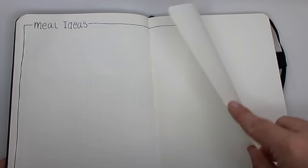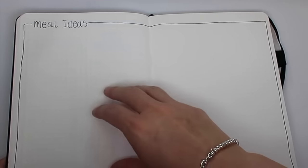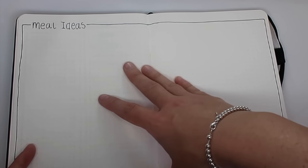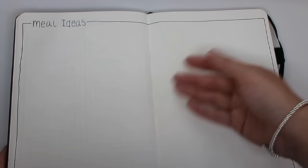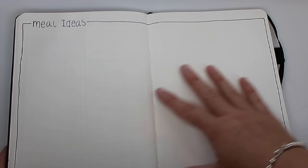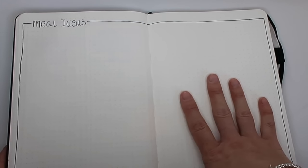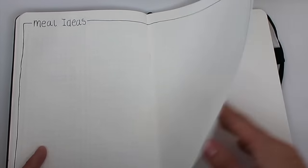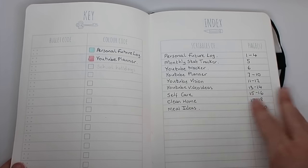The next one is meal ideas and again I've kept this really blank. I plan to divide it up into sections like chicken meals, minced beef meals, and pasta dishes so I can have a well-balanced meal plan and avoid having four chicken meals in one week. I can come here and look in a different section — like ground beef or pasta — to see what else I can make. I've got lots of food videos planned including batch cooking and slow cooker videos, and this spread will help a lot with that. That's all the spreads and my setup for the start of my new journal.